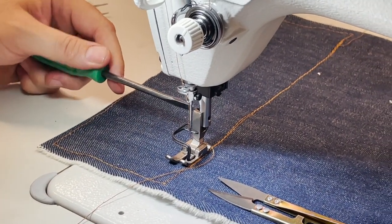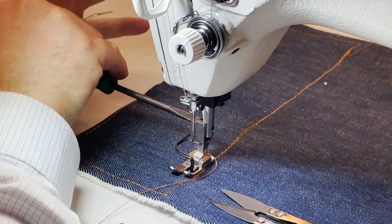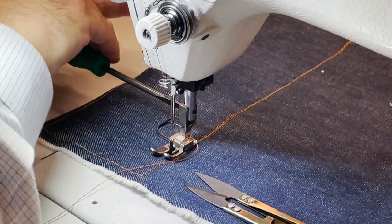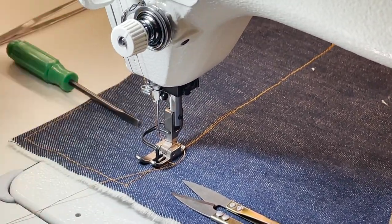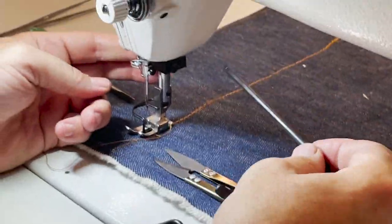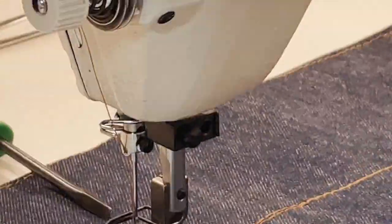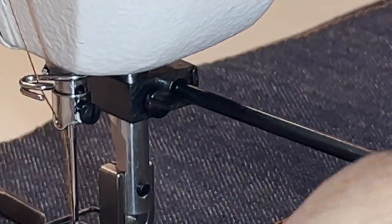A thumbscrew would work much better than these tiny screws on the foot. Can you see the screw right there? That's the screw — put it through the hole.